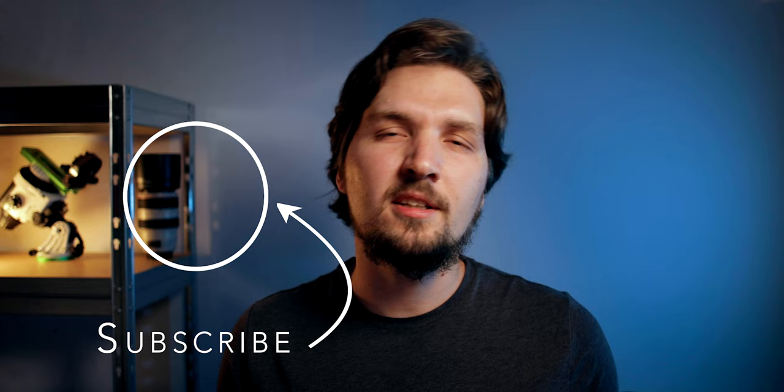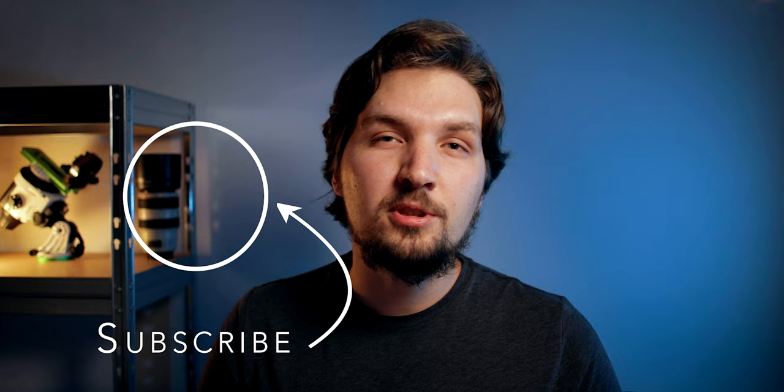That's basically it for this video. I hope you found it at least a little bit helpful. If you did, please leave a thumbs up — I would really appreciate it. Consider subscribing to my channel because I will be posting a lot more astrophotography-related videos. I have a bunch of videos already on my channel so you can check those out, and I hope to see you in one of my next videos. Clear skies and bye bye!